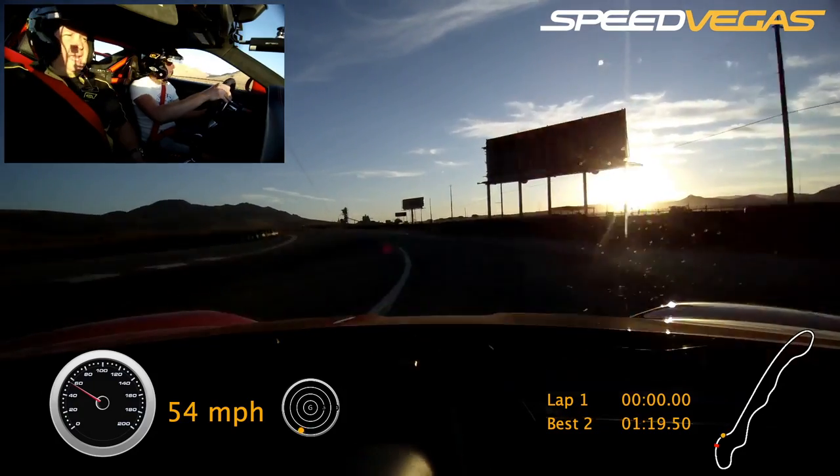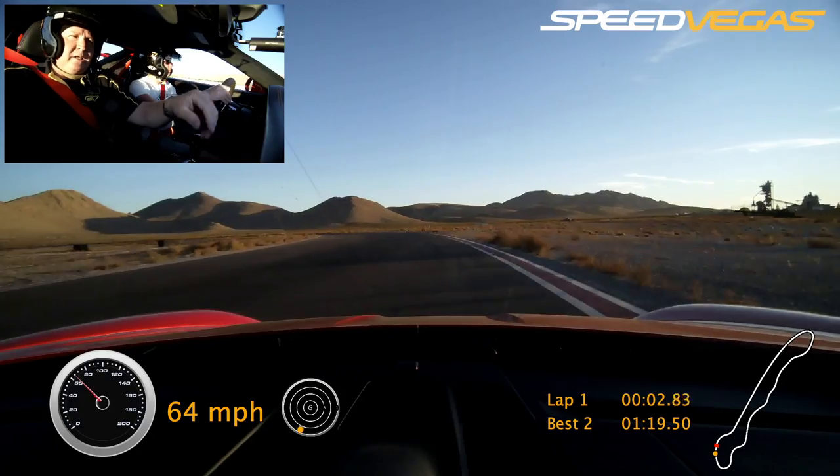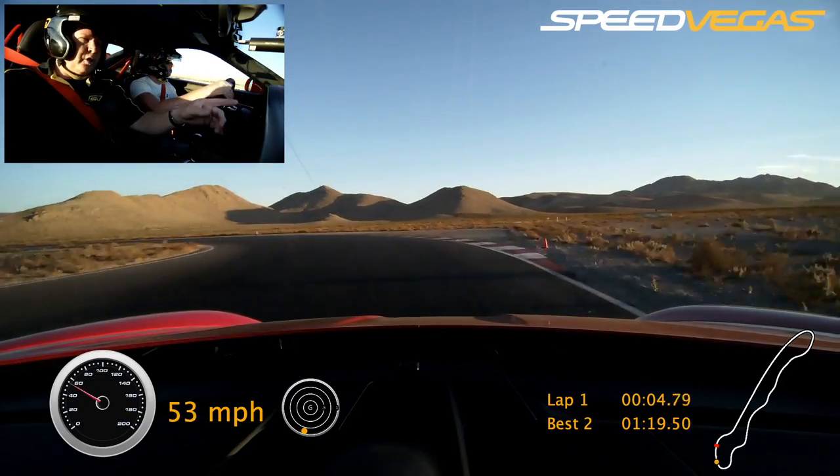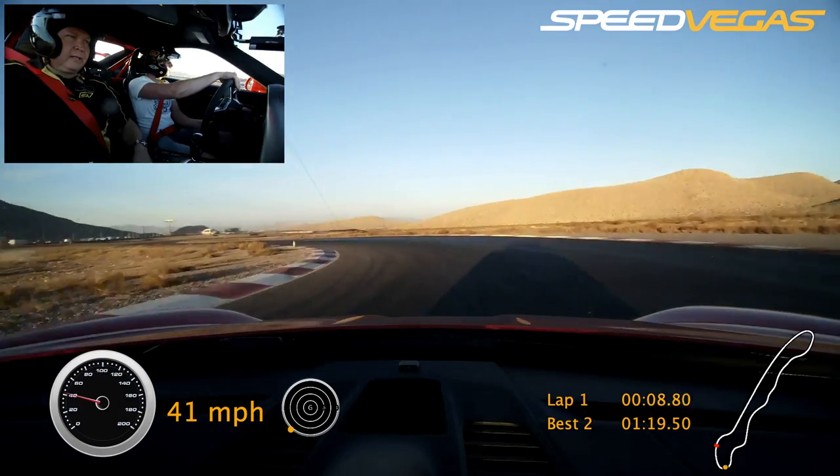Squeeze on the gas. Coming around the corner. Looking for the orange cone out there. There it is, way out there. Now brake to the orange. Coast out to the blue. Turn your head. Look at the green. Squeeze on the gas. Nice and smooth, there you go.